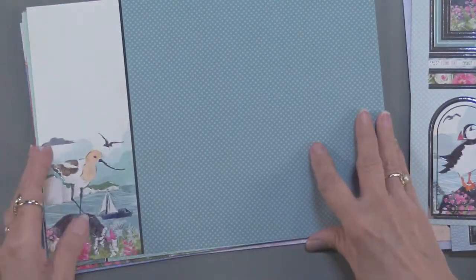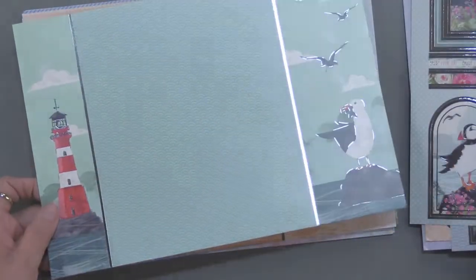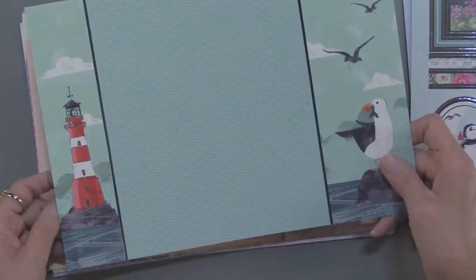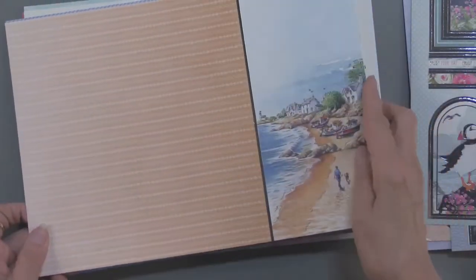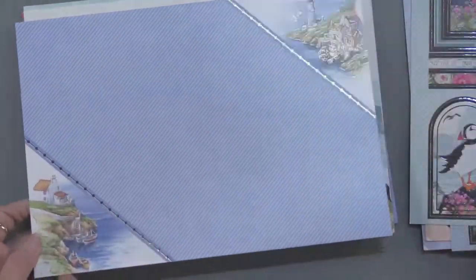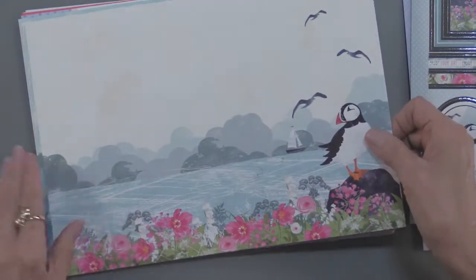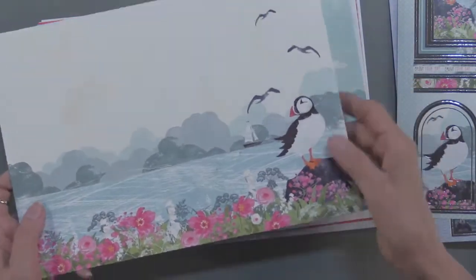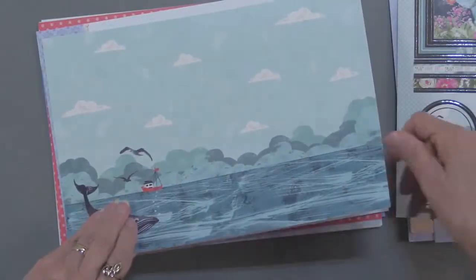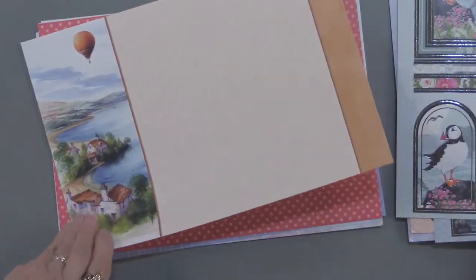Then there are four foiled adorable scorable sheets, so of course the artwork is matching what those die cuts are. There's a lighthouse design and one more foiling option. Then we have four that are printed adorable scorable — they're printed on one side, and you know the adorable scorable is very heavyweight; I think it's 230 GSM. So we're going to get four of those.